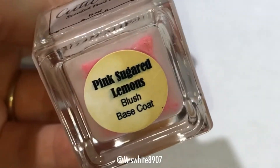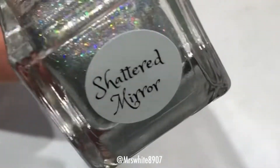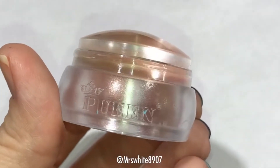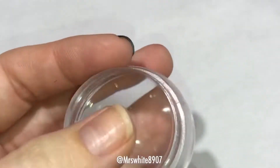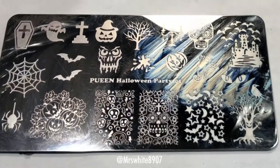I used Cuticula Base Coat, Super Chick Lacquer Top Coat, and their Shattered Mirror Hollow, Pween and Blackjack and their Stamper, and the Halloween Party 01 plate.